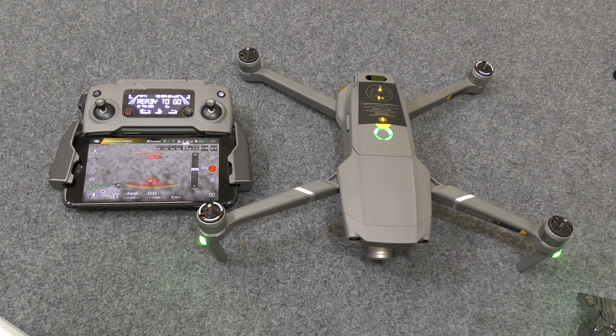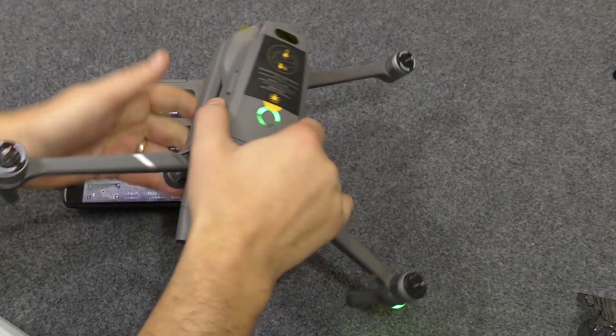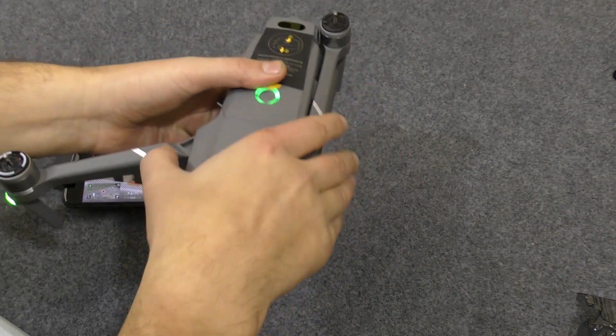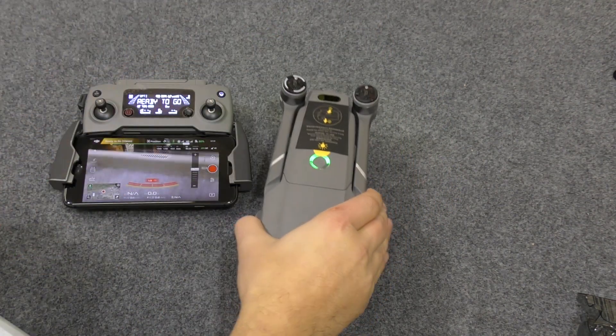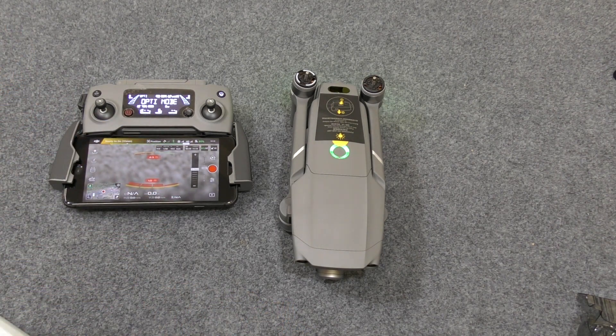One of the things we need to do to the craft while it's switched on to calibrate the sensors is fold the arms and the legs in. Fold the legs like this — it just makes it easier, because we'll be placing the craft on its different axes during the calibration. When the craft is more block-shaped, it's easier to do.